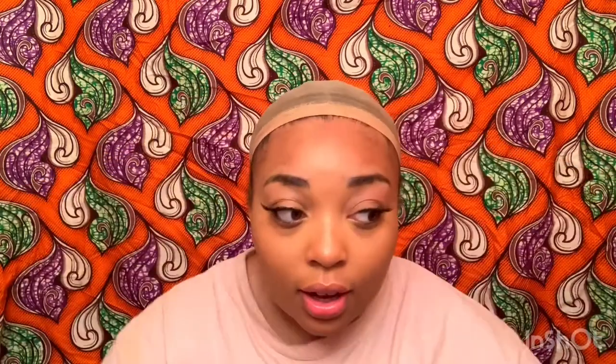I wore this all day yesterday. My wig did not move — it was cold and rainy, and my wig did not move at all. I didn't have to do anything with the wig. Every time you try to blend the lace, because this lace lands on top of lace — this lace is probably the clearest lace I've ever seen — it blends right in with your skin color. This is going to change my life. I don't have to do a bald cap. I can just throw the wig on, and that's what I want.